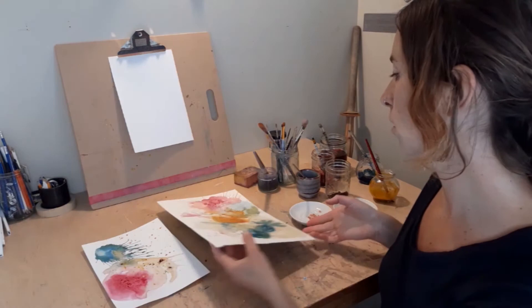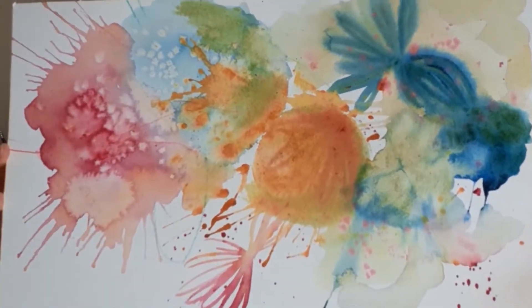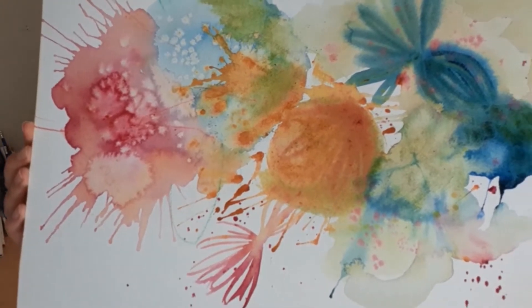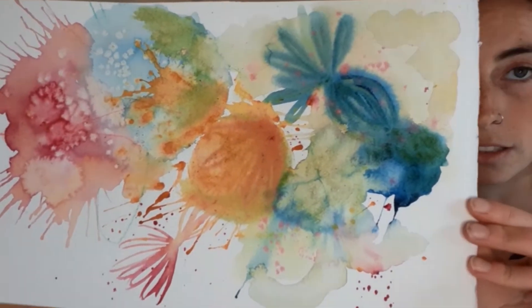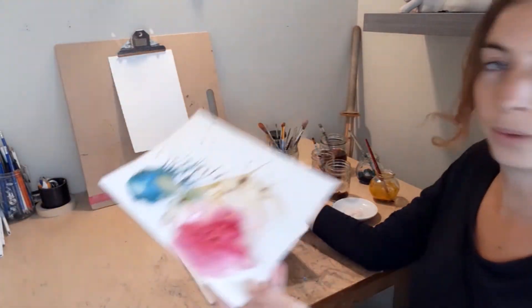So here are some sample pieces. You can see here the different techniques and different colors that I've used. Here's another one.